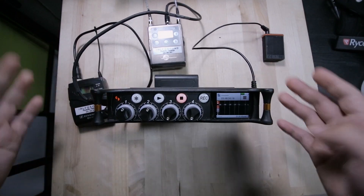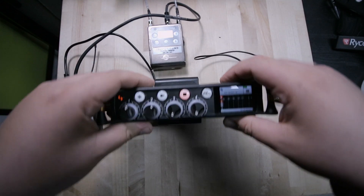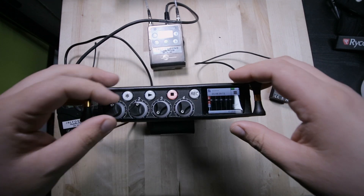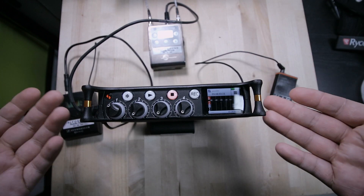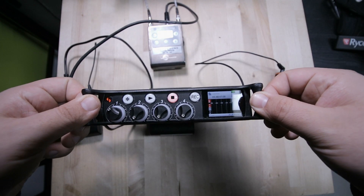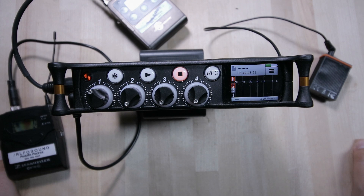This is a quick look at how I'd use this machine to record a short film or an independent show where they don't have a big gear budget. This is what I'd recommend, or if you're just starting out — this is a solid machine.